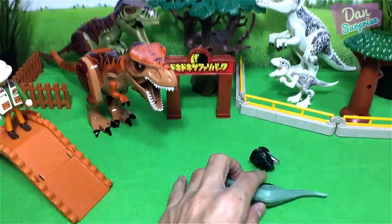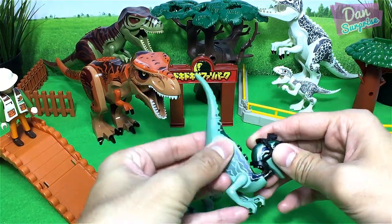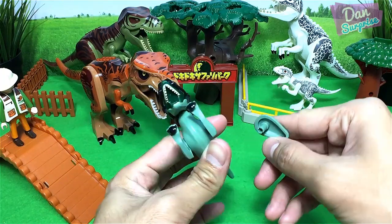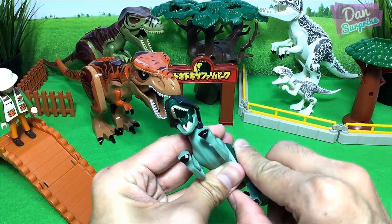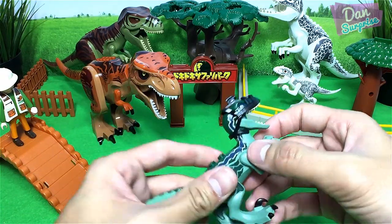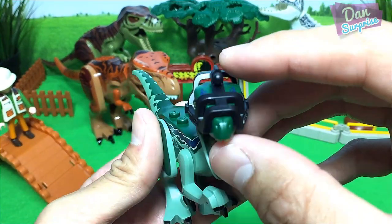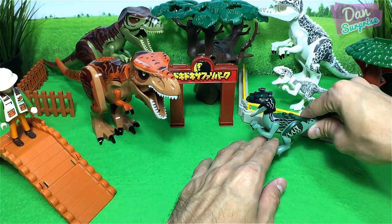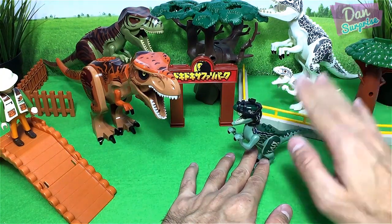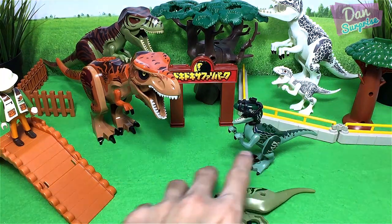First one right over here — we have Blue, Blue the raptor. This is an original Lego figure. Blue is wearing a device right over here; it has a camera on top of it. Let's place Blue over here. Let's move on to Charlie.